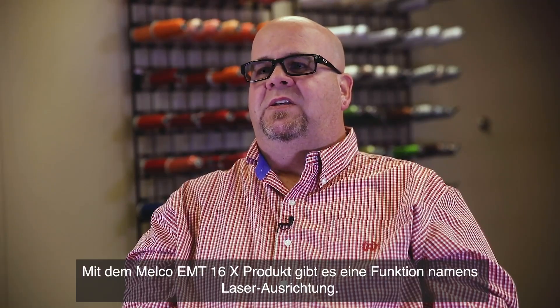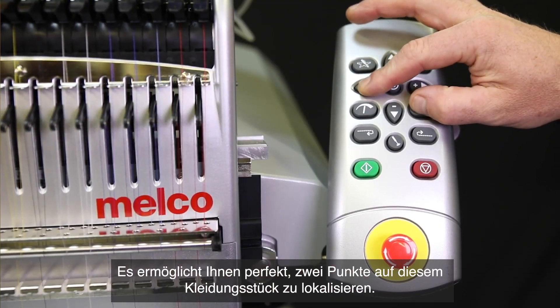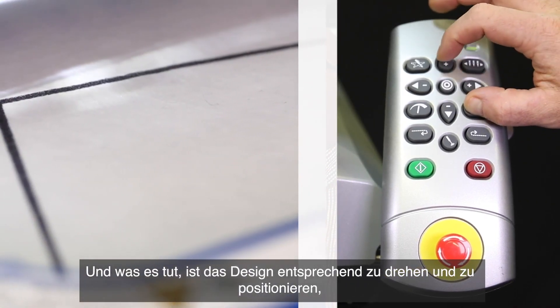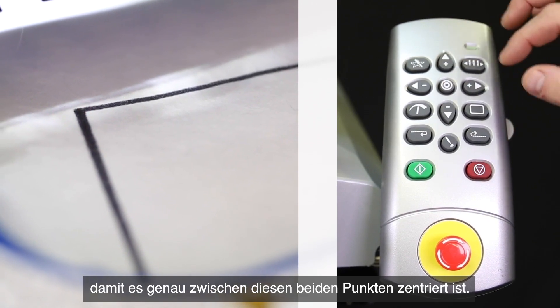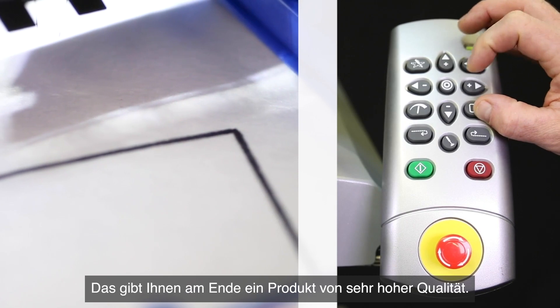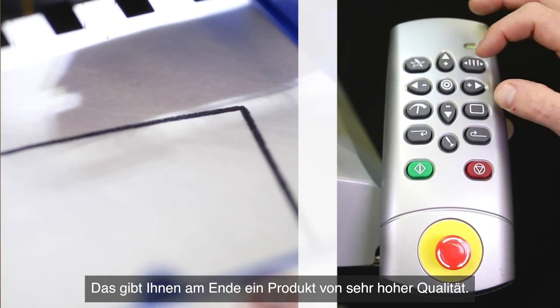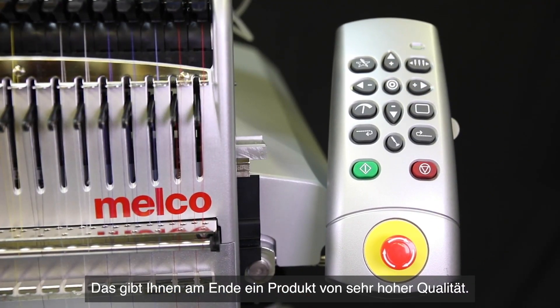With the Melko EMT16X, you have a feature called laser alignment. Laser alignment allows you to take something like a pocket, have it hooped — and you don't have to hoop it perfectly. It allows you to locate two points on that garment, and what that does is take the design, rotate and move it accordingly to be centered between those two points. That gives you a very high quality looking product out the door.